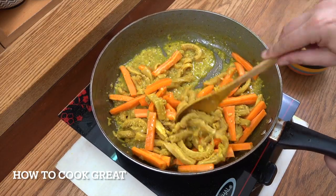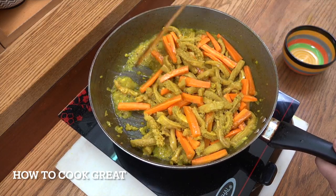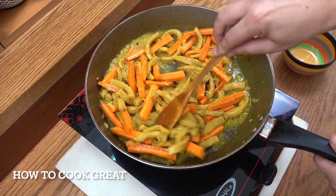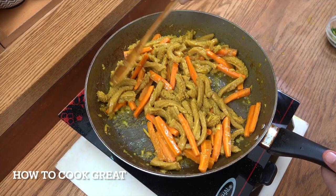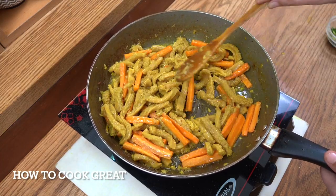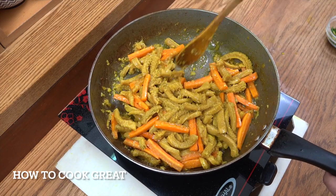I'm going to fry the carrots and the tripe together. Keep it moving. If you're comfortable with the crunchiness of your carrots — I quite like a little crunch on there, though some people cook the life out of them.